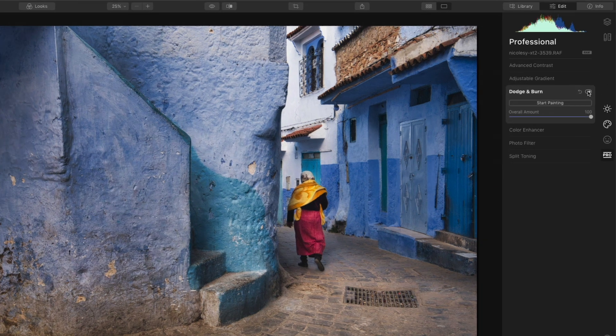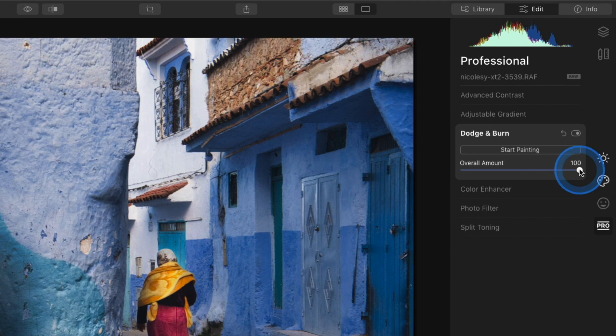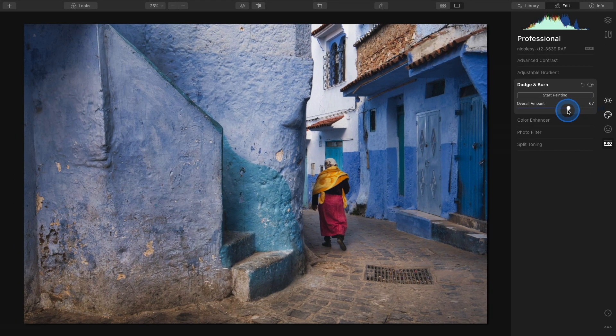The other option inside this tool is the overall amount slider. If you finish all your edits and feel the result is a little too contrasty, you can slide it down to subdue the effect. Toggling on and off now, I still have a really nice edit but it's not quite as intense. I think you'll find this tool very useful — it's a great way to add contour and depth to a photograph, and it really works on any image.